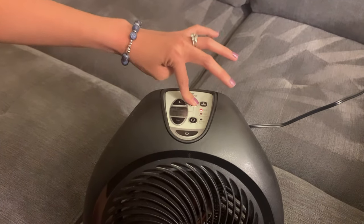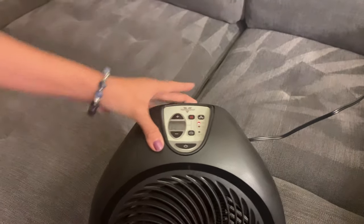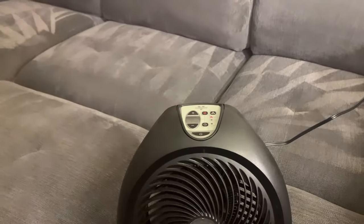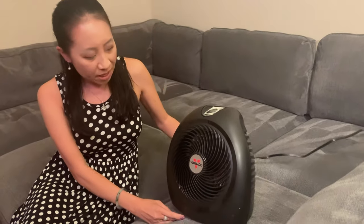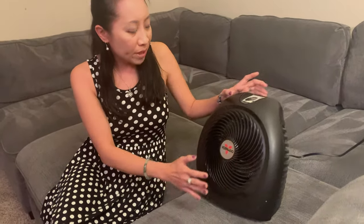I honestly really really like this heater. I also note that there's a timer on here if you're worried about it. One of the coolest things about this too is that if something happens, it's fairly safe — it won't keep going. So check it out guys, thanks for watching.